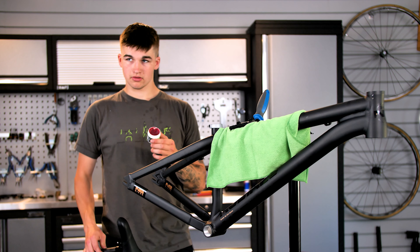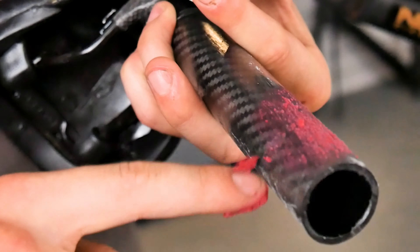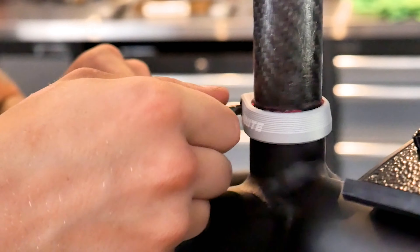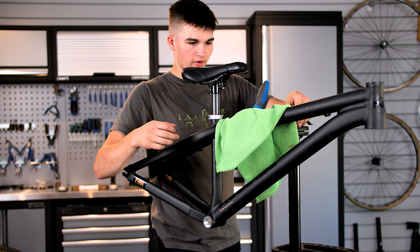I've got some of your grandma's finest lipstick that I'm using as carbon assembly paste for putting the seatpost in. And now I've got some pink stuff all over everything.